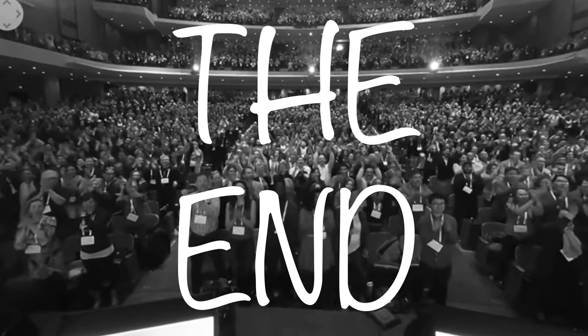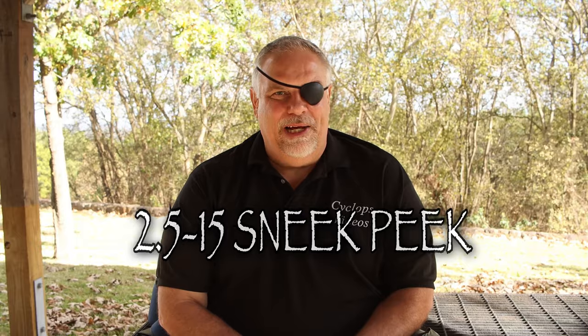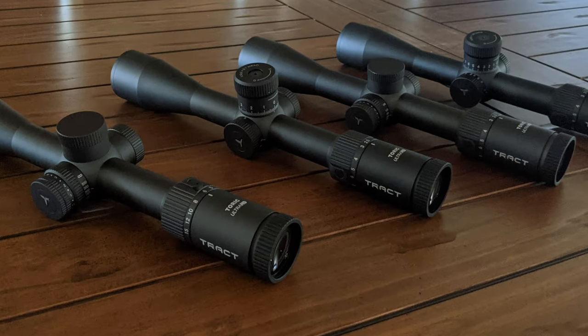Got to say it — Trakt knocked that out of the park. Thanks for watching, and keep an eye out — see what I did there? — for the new Trakt Ultra HD 2.5 to 15 they've got coming too. They sent me a couple of these to test, and unfortunately I've got to give these scopes back, which is killing me. I want to keep them bad, but it's every bit as impressive as the 1-8 is. Make sure and look for it. If you enjoyed this video, check out this video and this playlist — it's got my other Trakt reviews in it, and below you'll see the specs and a link to Trakt. Thanks for watching guys.